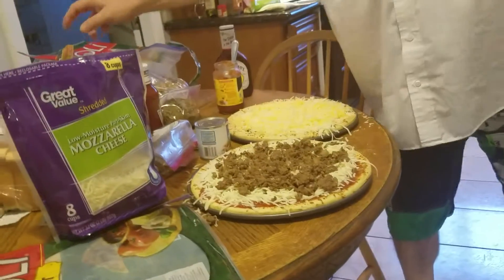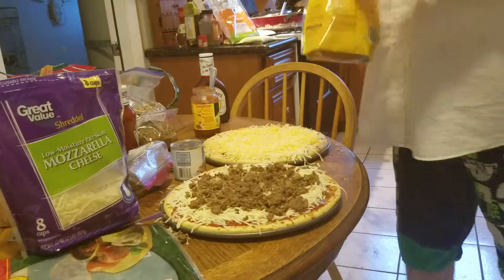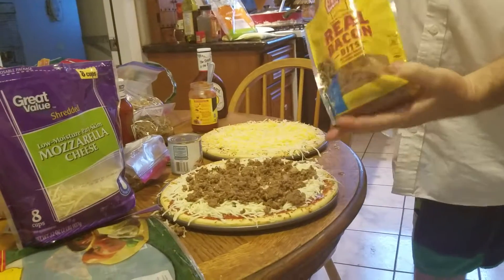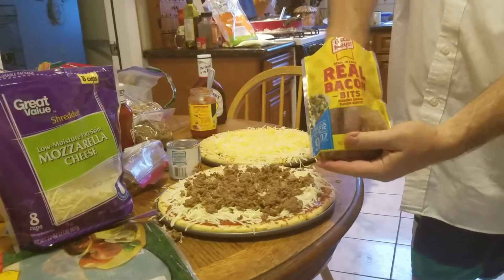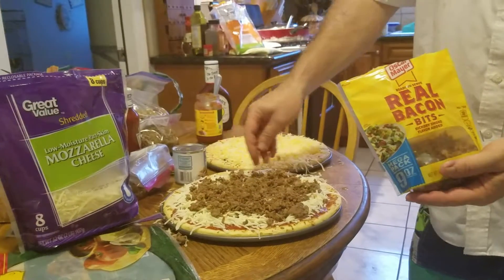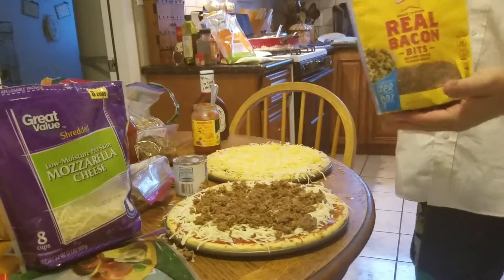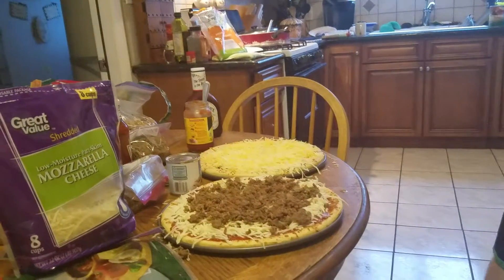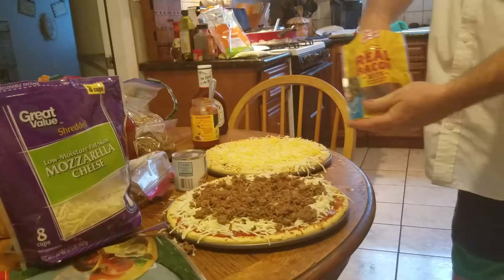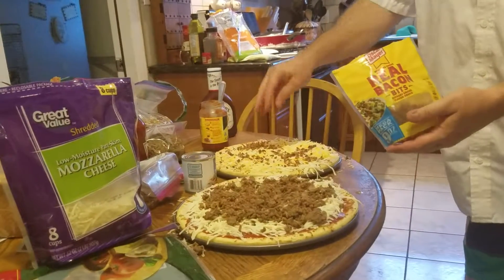Now the cowboy pizza is also gonna get some bacon. This bacon's easy — you buy it at the store, it's already cooked, it's in bits. Get some bacon on our cheeseburger.